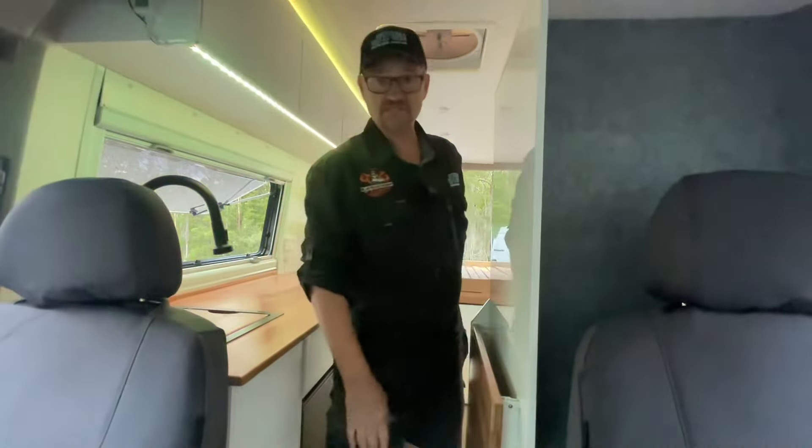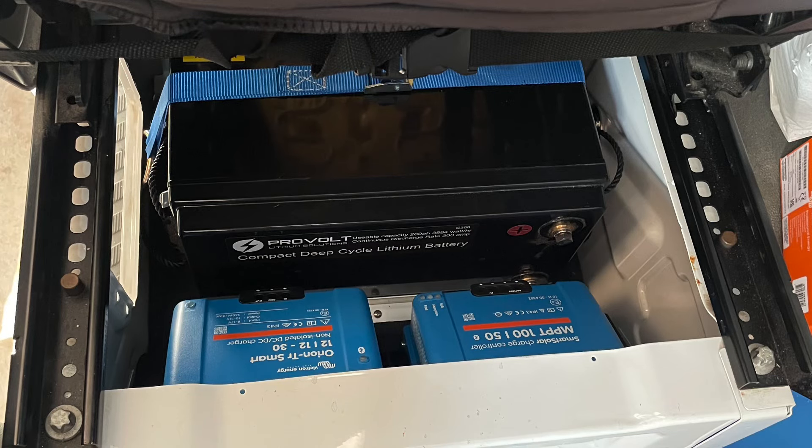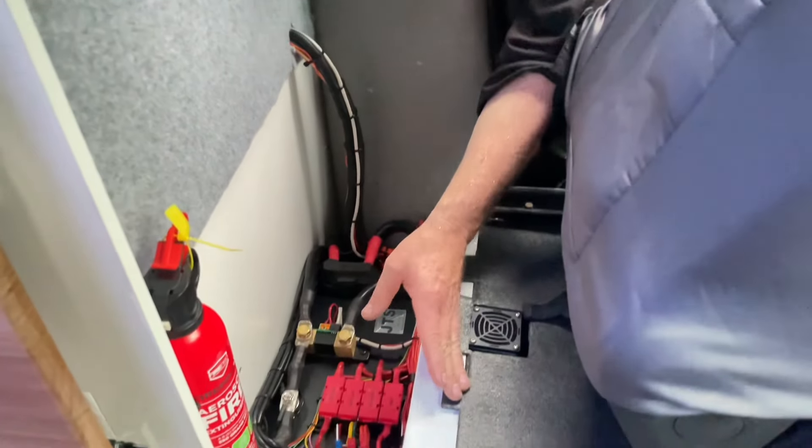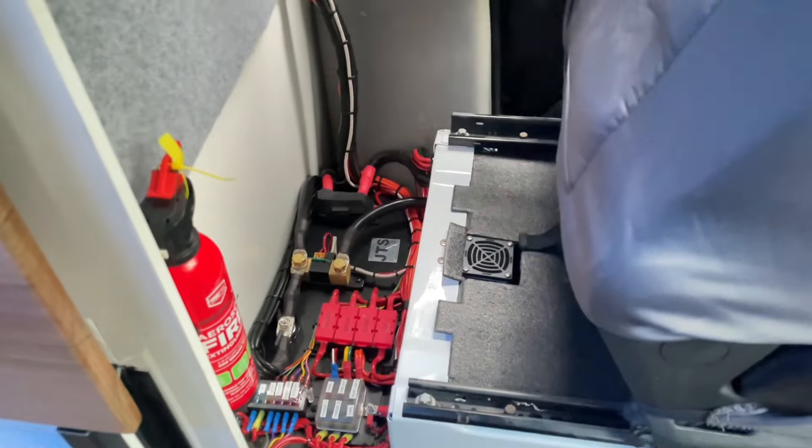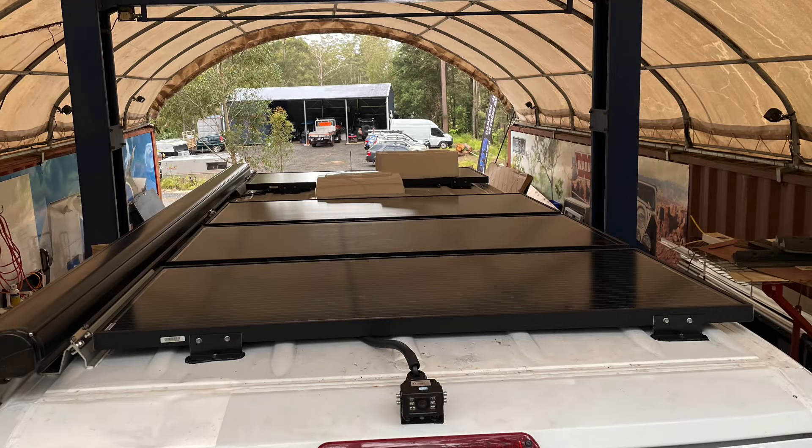In behind the passenger seat is where the power system is. Under the passenger's chair we've been able to squeeze in 310 amps of lithium power. We also have a DC-DC from Victron, an MPPT solar controller from Victron, and we're running four 160 watt panels up on the roof. There's loads of recharge time — we're finding we're getting about 5 to 6 hours and it's got full charge from the next day, running two fridges and a bit of inverter juice.